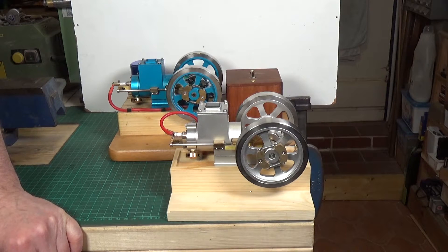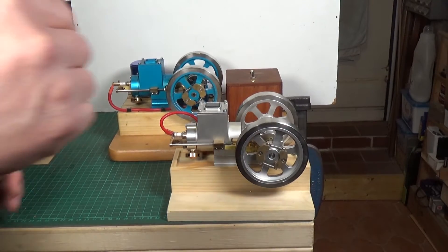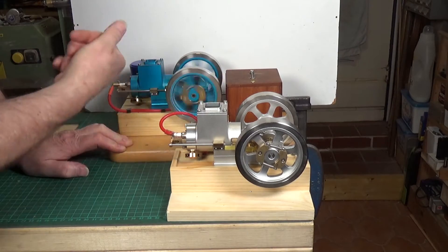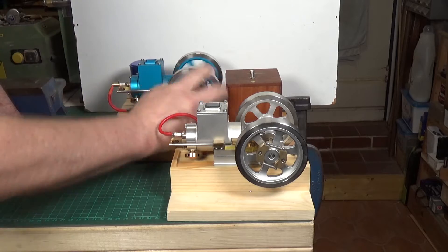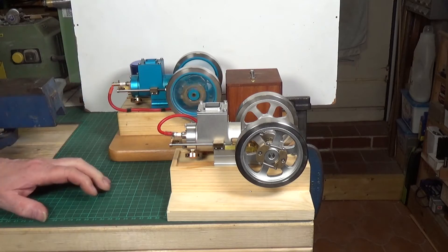Now that we've got the blue one running a lot more lively, we'll throw caution to the wind and attempt to get both of them running at the same time. Let's see whether we can actually do that — we'll try the blue one first. That's the blue one.